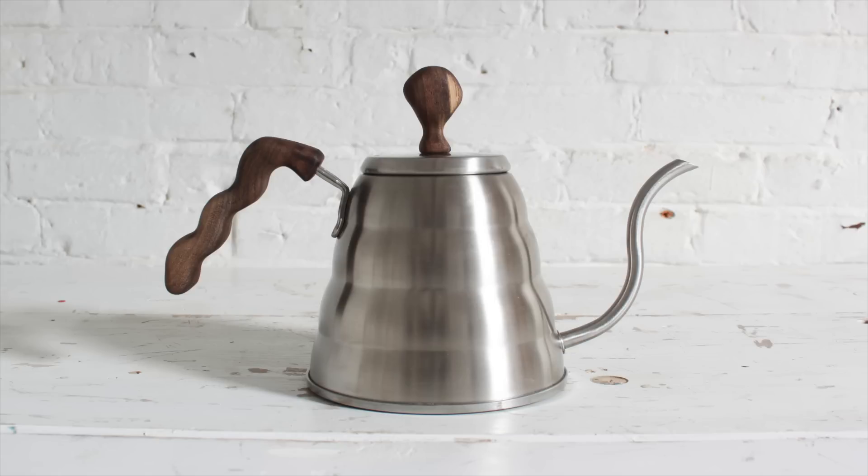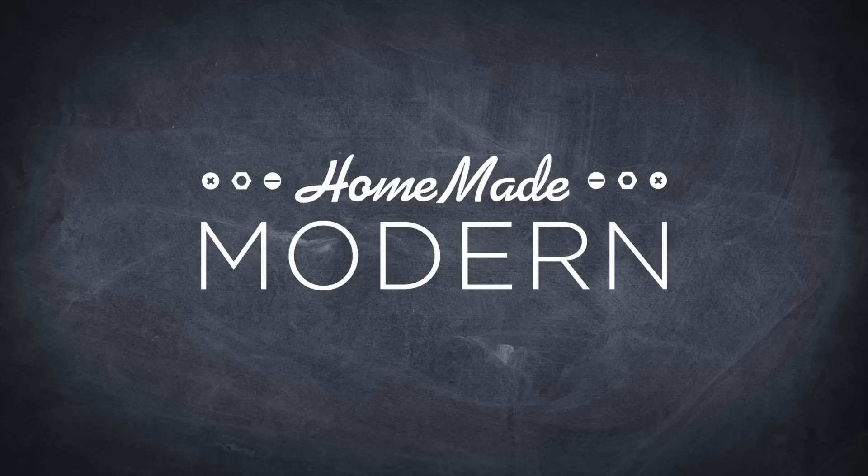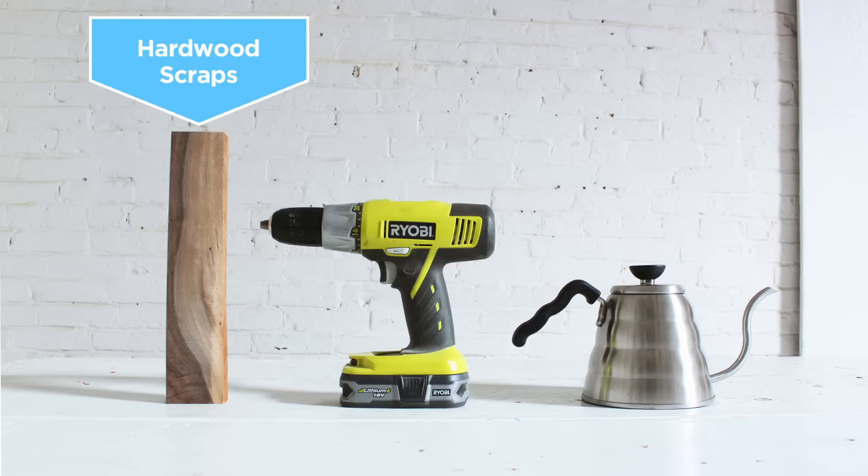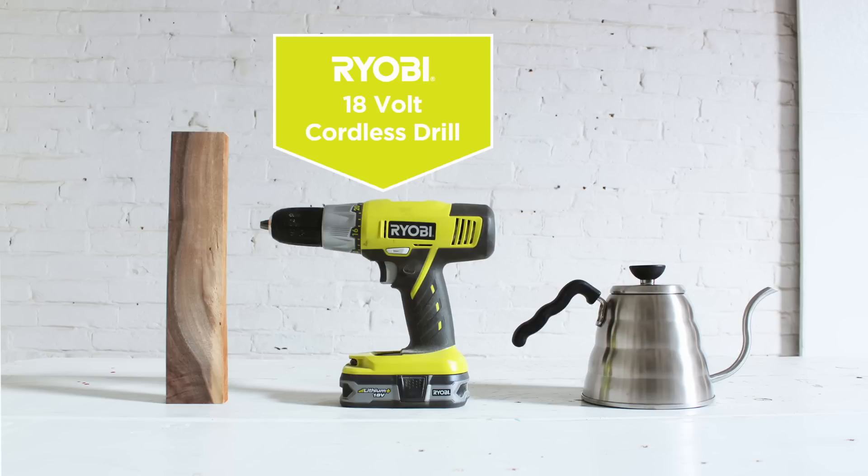Today I'm going to replace the plastic handles on my kettle with ones that I carved out of a piece of walnut. I really like my Hario kettle, but I wanted to replace the handles. I had some scraps of walnut lying around and I decided to carve it using just my cordless drill.